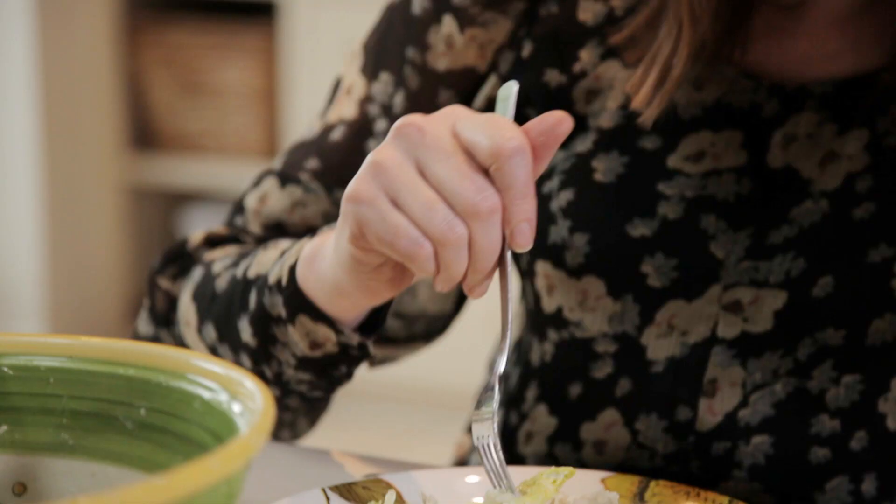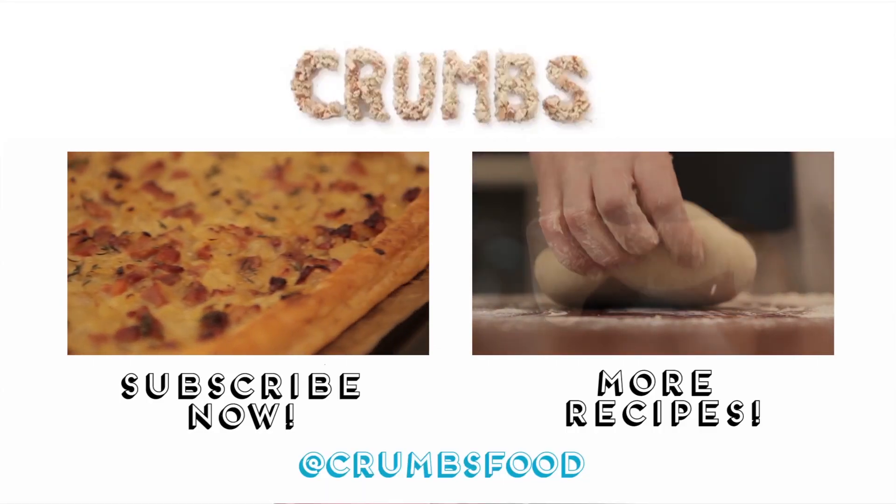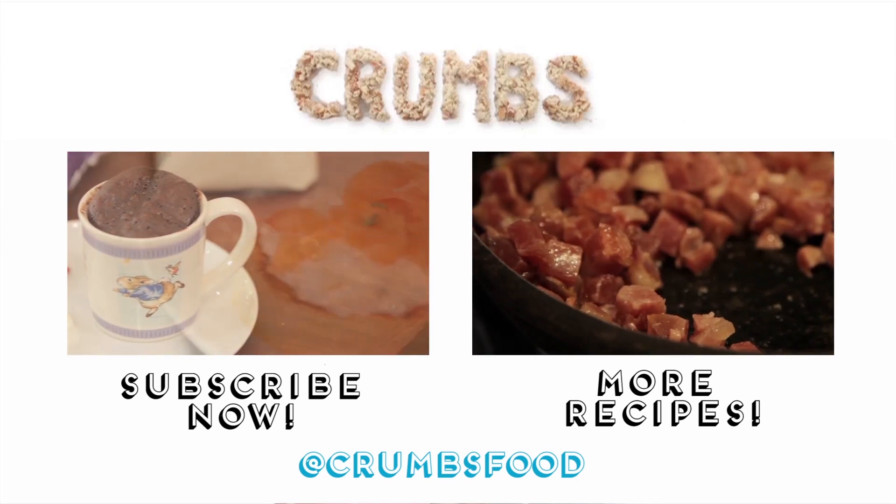So that's chicken Caesar salad. You can cheat — you can buy ready cooked chicken, you can buy ready baked croutons, or you can do it all from scratch. Details below. You can make it at home — let us know how you get on, leave us a comment or tweet us. Our Twitter address is down there. And you can subscribe if you want to hear more recipes from Crumbs Food. See you later. We're sisters and together we're Crumbs — we both like cooking and we love food and chocolate and red wine.